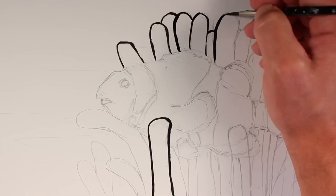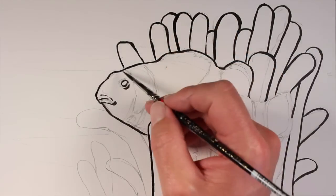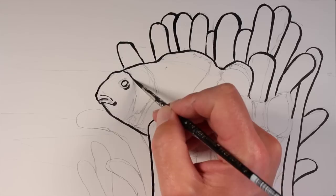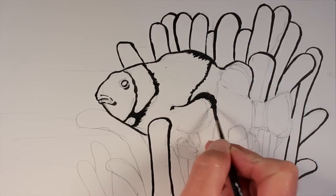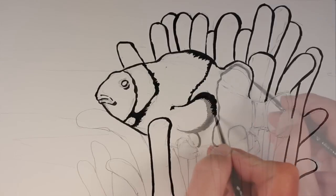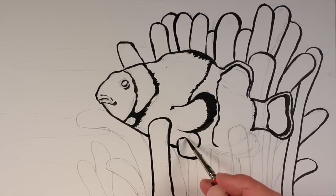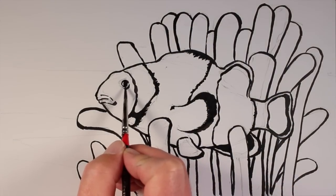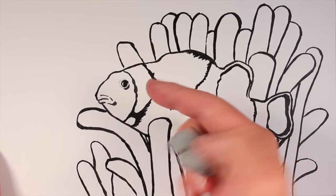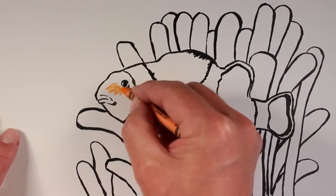Now that we've got that drawing on the surface, we can go over the top of the lines using ink. I'm using a brush to apply the ink directly from the container onto the surface, which gives me a variety of different line qualities — some lines a little bit thicker, some a little bit thinner. It's important to note that the lines need to be pretty thick, almost like a coloring book, so that when you start scratching patterns you'll know when you've reached the edge of something and need to change your pattern.